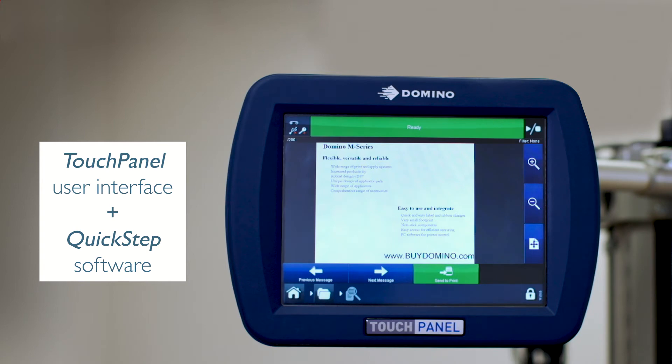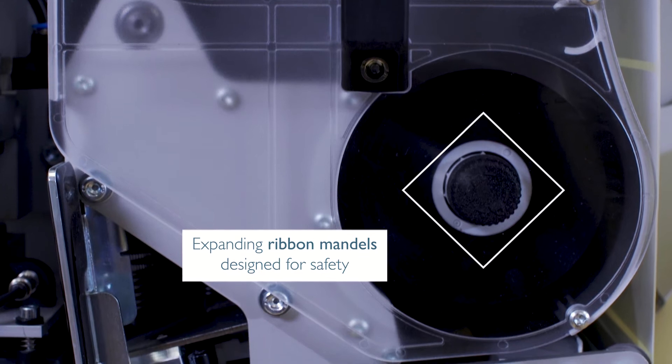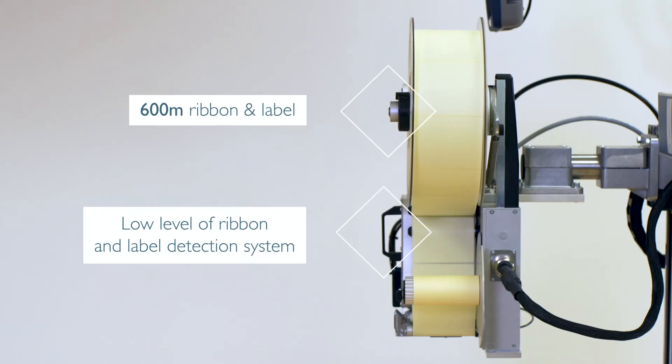The intuitive full-color UI touch panel and quick step software, combined in the familiar Domino interface, allows you to navigate effortlessly through all the functions. The compact M230i offers unparalleled levels of overall equipment efficiency.